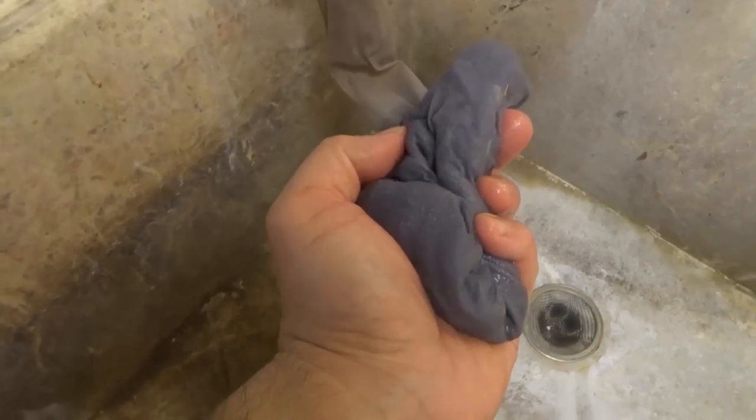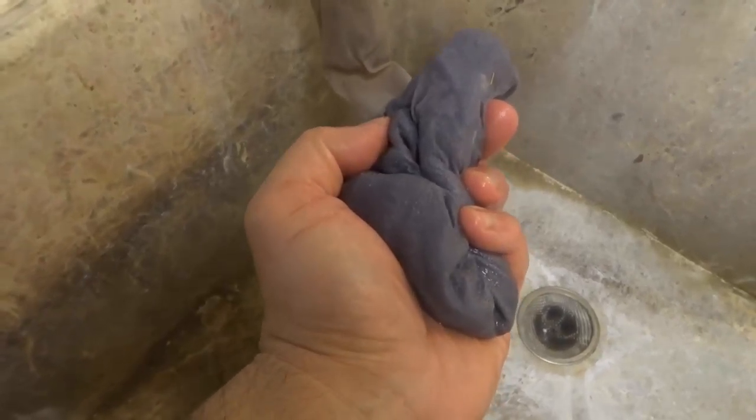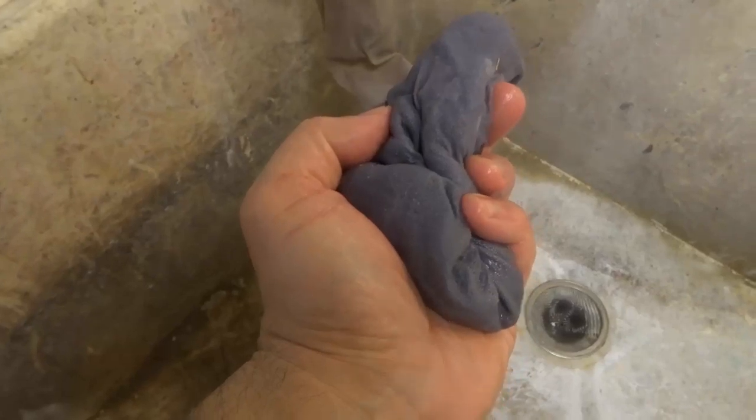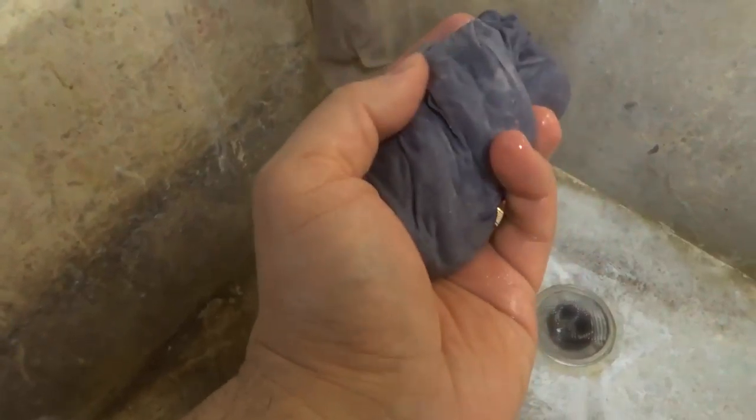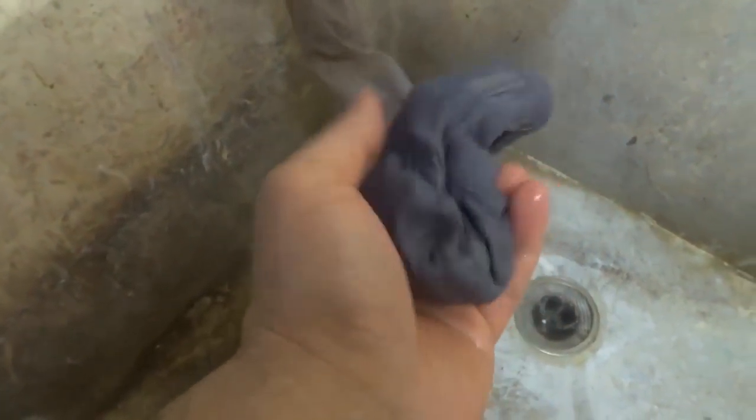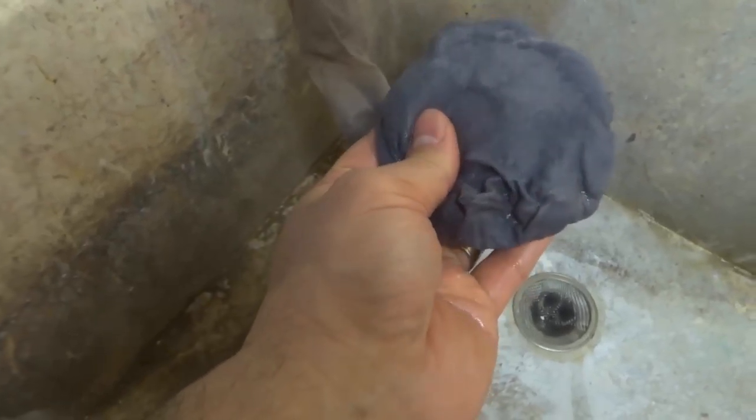Hey everybody, I'm here today to tell you that every single washing machine needs this. This weird thing that I'm holding right here is something that I believe every single washing machine should have attached to it.